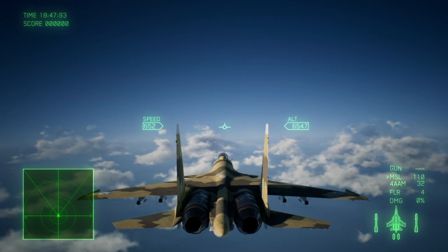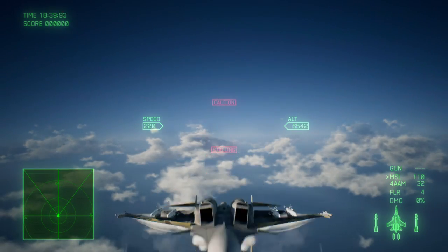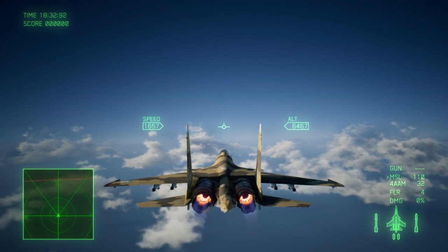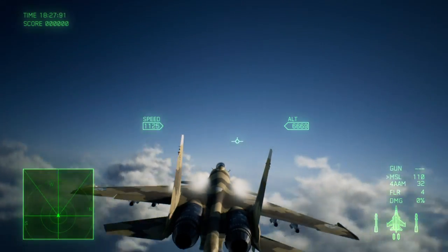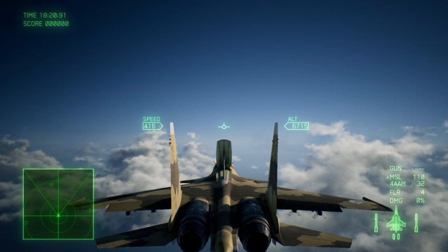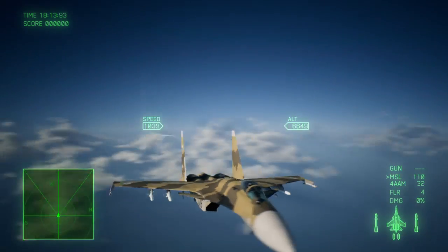So here's what I did: you brake to 400, release the brake, hold brake and throttle at the same time. Now, once that happens, let go of your brake, keep the throttle pinned, and pull all the way back. To repeat: brake to 400, release brake, hold throttle and brake at the same time, release brake while still holding the throttle, and pull all the way back on the stick. It's that simple.